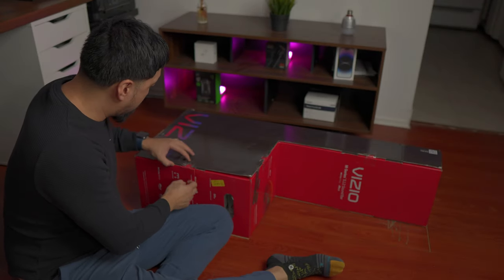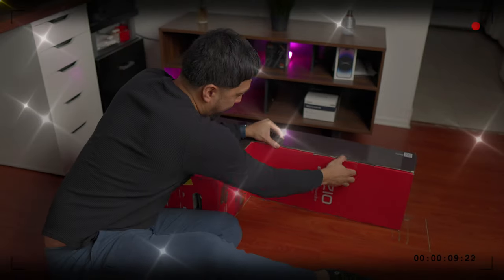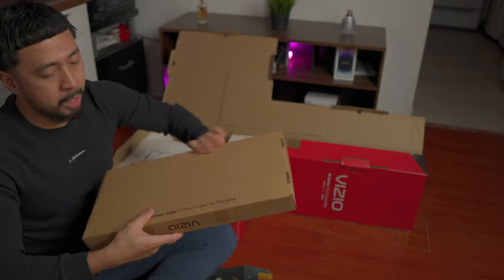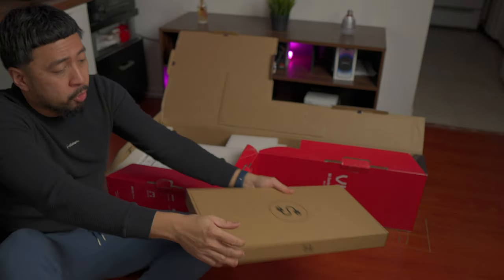Let's open this bad boy up. This is pretty big, especially for a soundbar and stuff. There's a bit of an effort here, by the way. I assume these are all the cable accessories and all that, so let me get my cutter.